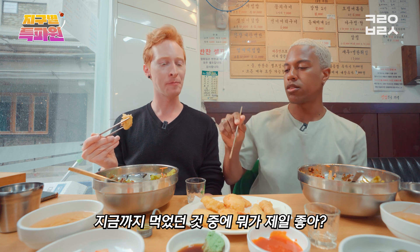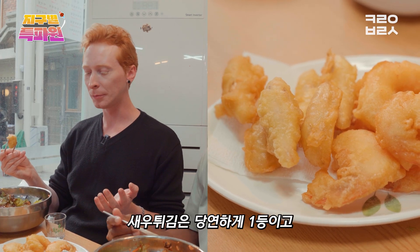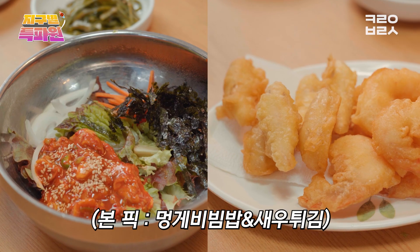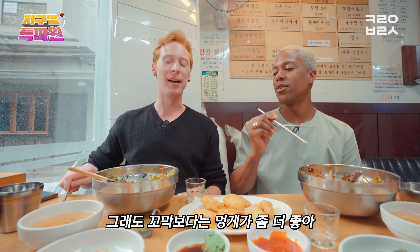So which one has been your favorite thing that we've tried so far? The seiyuu game — you can't go wrong. Number one. Then after that, for me, the bibimbap. Yeah, definitely this, and then here. The shrimp, this, and then fish legs, and then that one. But I don't hate it though, it's good. I like these more than that.